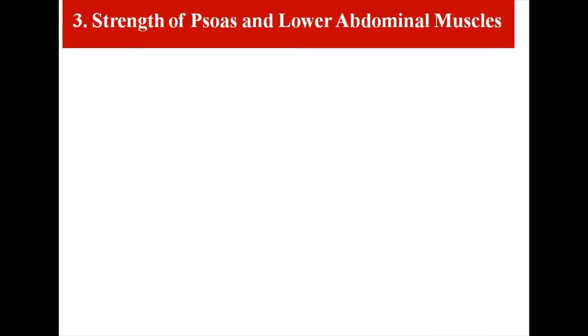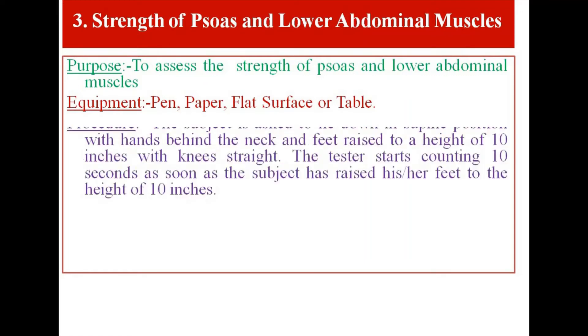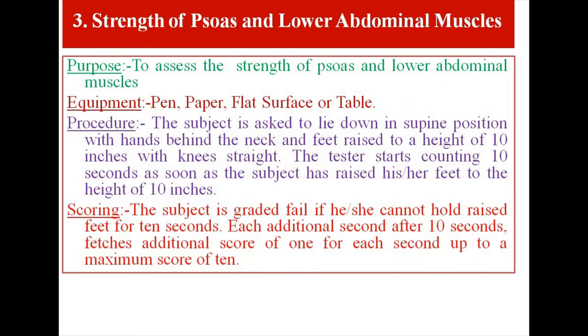Test Item 3: Strength of Psoas and Lower Abdominal Muscles. Purpose: to assess the strength of psoas and lower abdominal muscles. Equipment: pen, paper, flat surface or table. Procedure: The subject lies in supine position with hands behind the neck and feet raised to a height of 10 inches with knees straight. The tester starts counting 10 seconds as soon as the subject raises feet to 10 inches. Scoring: The subject is graded fail if they cannot hold raised feet for 10 seconds. Each additional second after 10 seconds fetches a score of 1, up to a maximum score of 10.